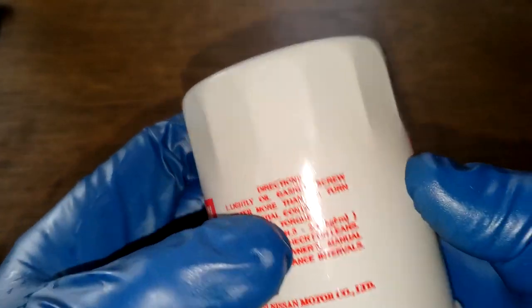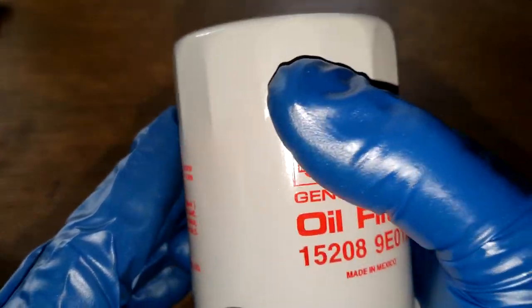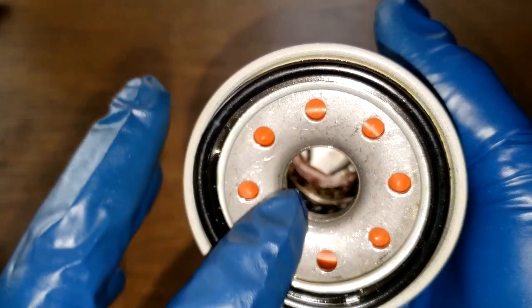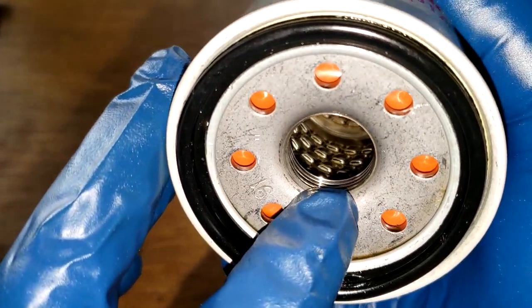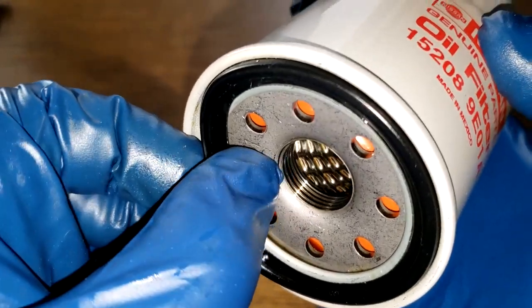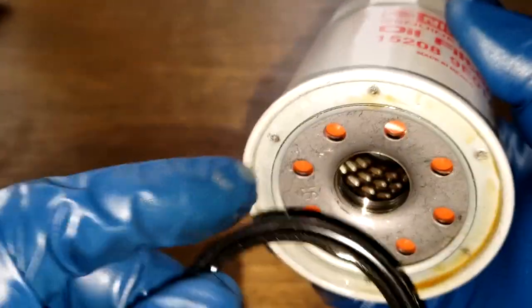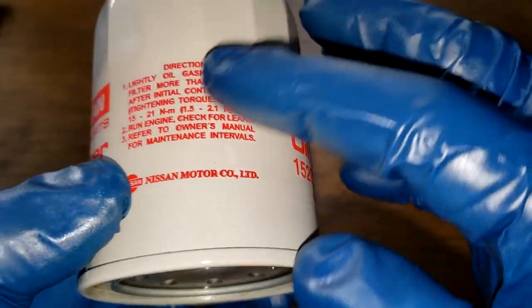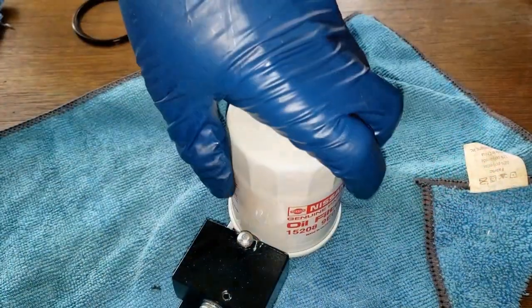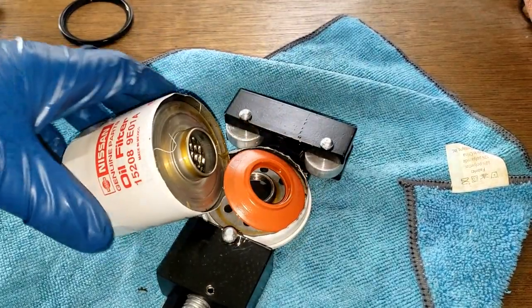Before we cut this filter open, let's take a quick look at it. Here's the date code: 2020811. It says made in Mexico. This filter has eight inlet holes, a silicone anti-drain back valve, metal can louvers, a bypass valve down below, about four grooves for threads, and a nitrile rubber o-ring style gasket — I can take that right off, it's in the groove.